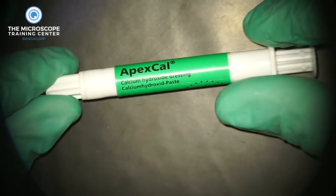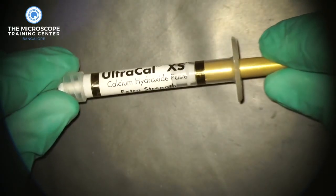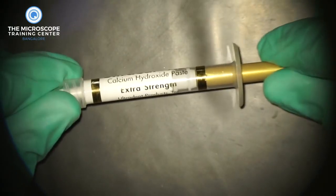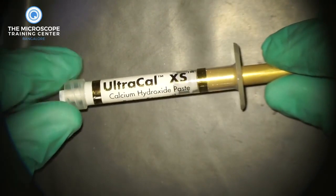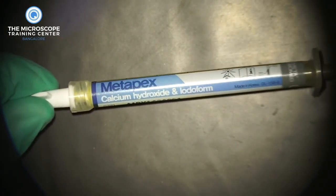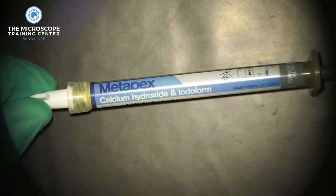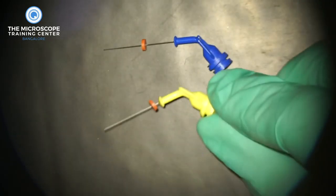We mostly use Apex Cal from Ivoclar Vivadent and Alter Cal from Ultradent, both of which are aqueous solutions of calcium hydroxide. Occasionally for open apex cases we use something called Metapex, which is calcium hydroxide mixed with iodoform. This is much thicker than the other forms of calcium hydroxide, so you don't want to use it in regular cases or in narrow canals because it just doesn't go through.